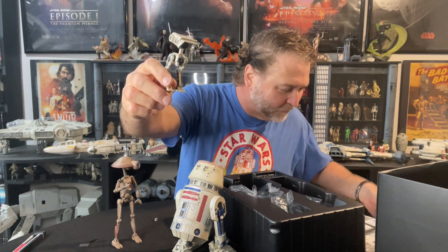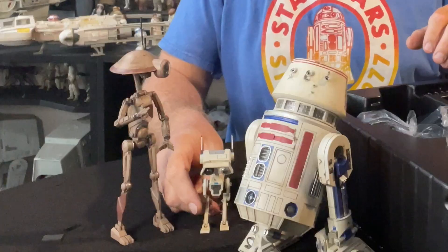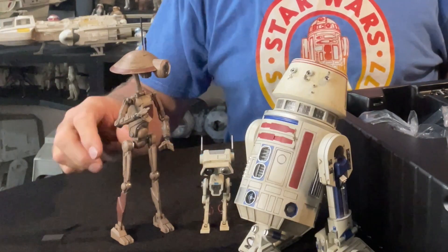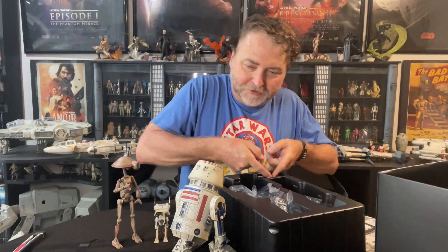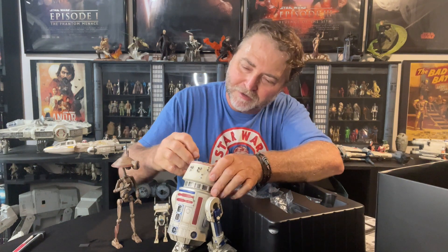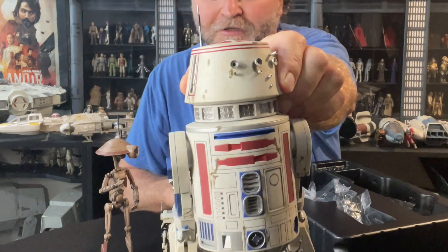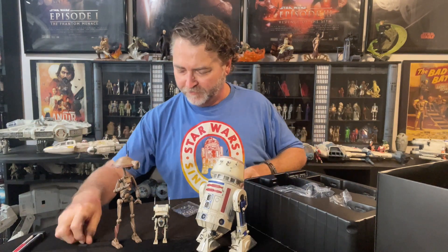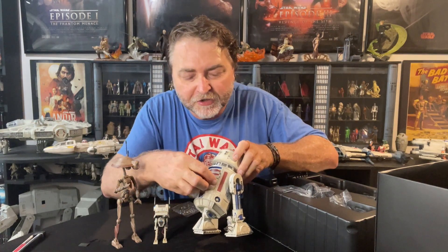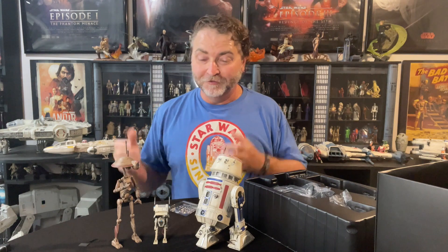These are the three droids — they are absolutely wonderful. The last antenna piece goes over here, and now we've got all three of these guys with the restraining bolt back on R5-D4. They're great. I can't wait to put these up in my collection, set it up, and display it. If you enjoyed this unboxing video please like and subscribe if you haven't already.